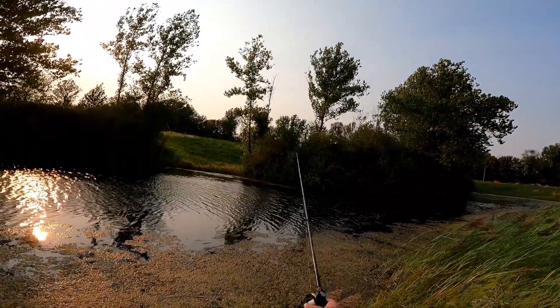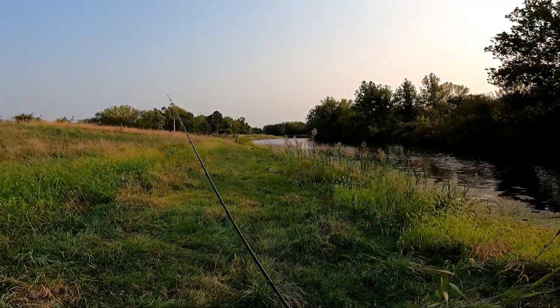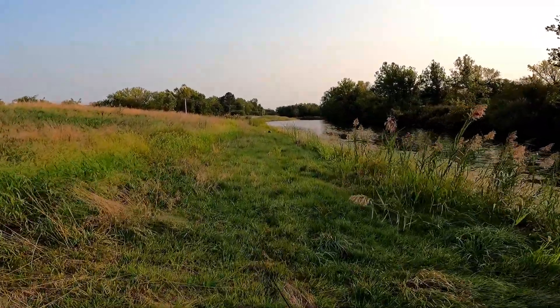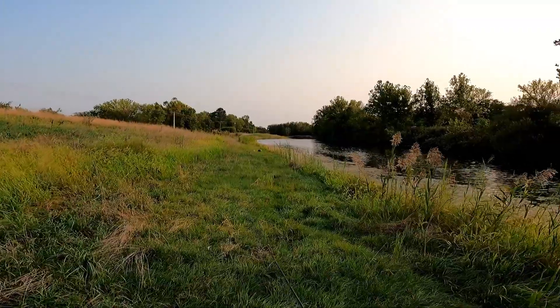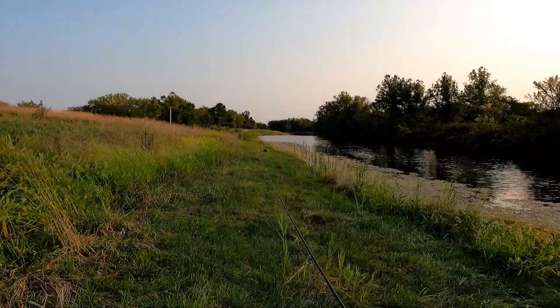If we can catch a fish on this without adding weight it just adds to the pros for the Mystery Tackle Box. We'll see — I like this color too. It's like this amber green pumpkin with red and chartreuse flake in it and a lot of black flake. I have a feeling we'll catch a fish on it; it shouldn't be too difficult.